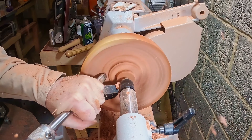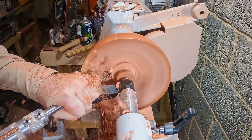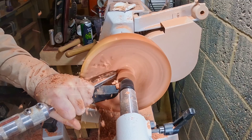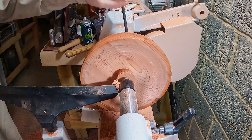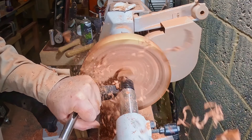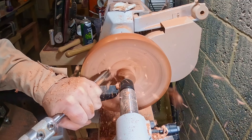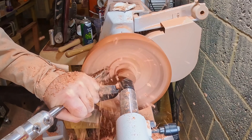With the finish applied, I turned the bowl around and fixed it to the four-jaw chuck using the mortise, with the tailstock for additional support. Then I could move on to hollowing out the inside. The bowl felt very secure as I began to hollow out using the 3/8 bowl gouge. Working from the outside in, I was able to remove material, cutting down and leaving a piece in the middle for the tailstock.